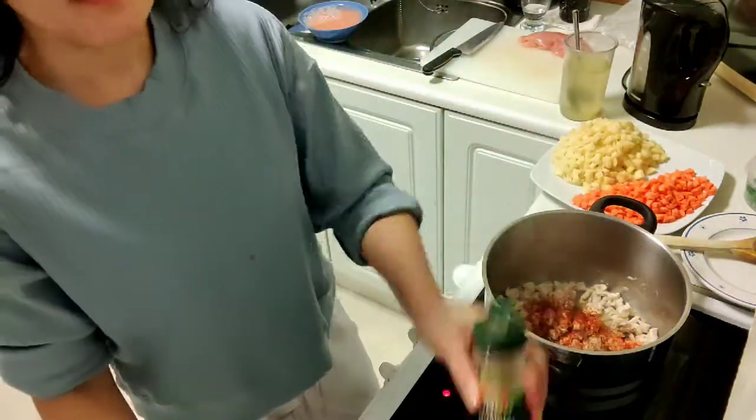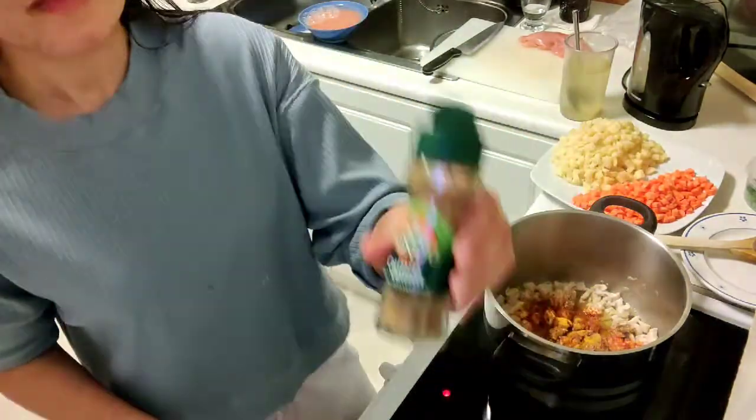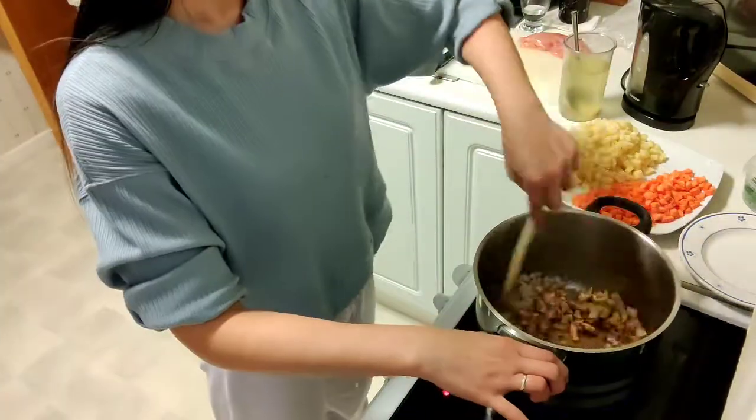Paprika, coriander powder, curcumin powder, and cumin powder. And then chili — kaunti lang po guys, kasi spicy yan. (Just a little, guys, because it's spicy.)